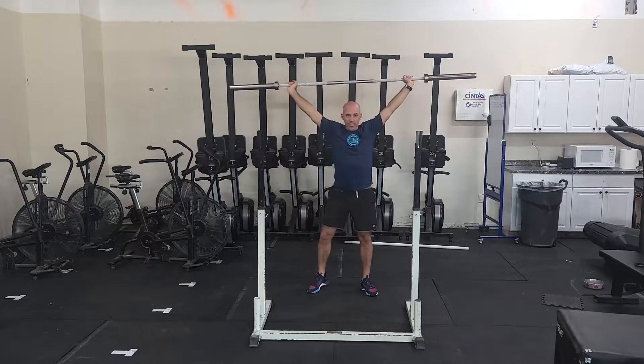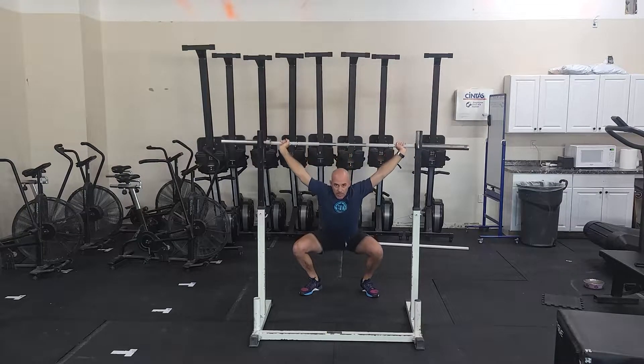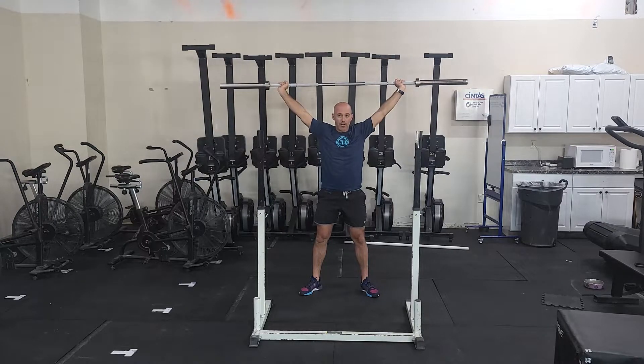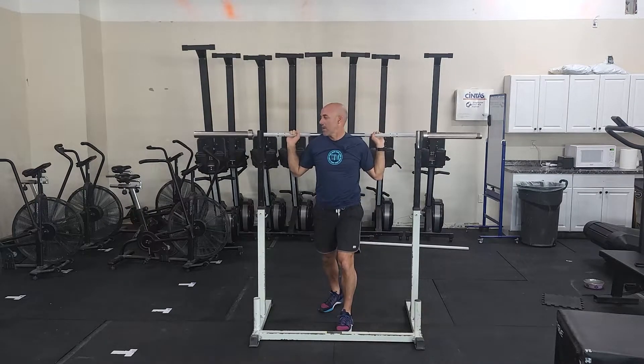Push press — you're going to use your legs, drive it up to that lockout. From here, keep your head and chest up, find your stance, really working on stabilizing the bar overhead. You're pushing up into the bar. Good deep squat, stand back up. If it's really heavy or not comfortable bringing it to your back, you can drop the bar to the ground, or you can catch it on your shoulders if you're comfortable and then walk it back in.